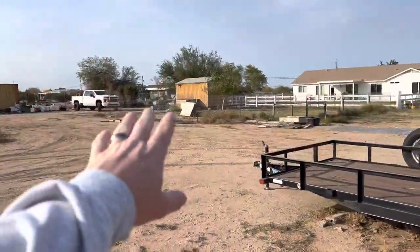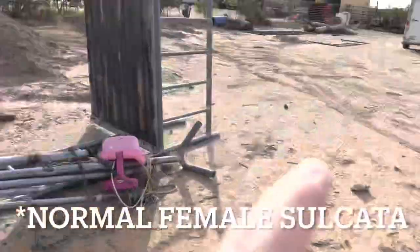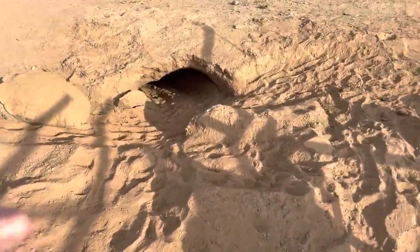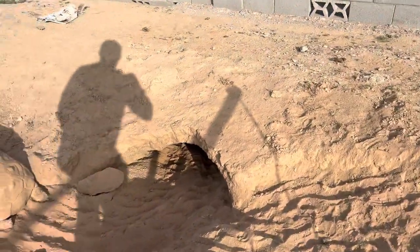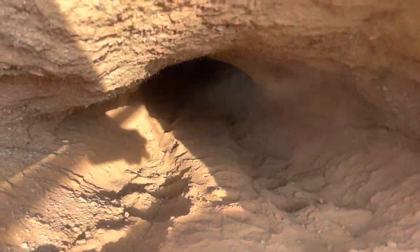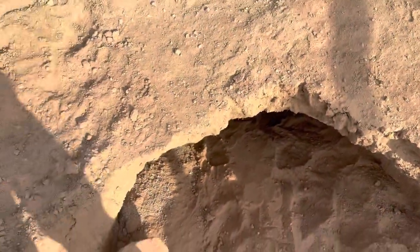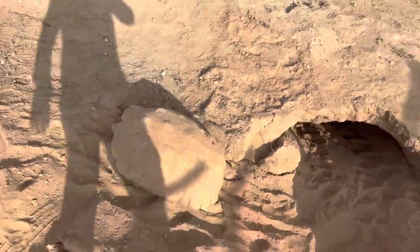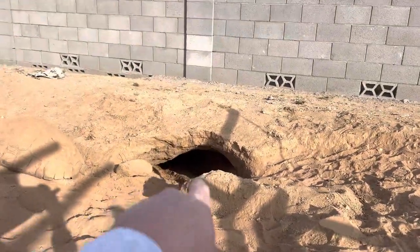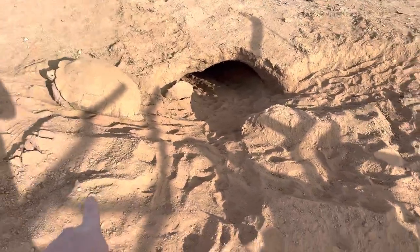I wanted to update you guys really quick - there's the truck reptile shed. I had this big female albino sulcata I've been trying to sell, and she dug a massive burrow under here where my white trailer was parked. Look at this thing - it goes way back. This took her a matter of like weeks. At night I shine my flashlight down in there and I can see it goes way past the fence - easily 15 feet or more. If you live in Arizona and you want a big female sulcata, she's 23 inches, virgin female, let me know.